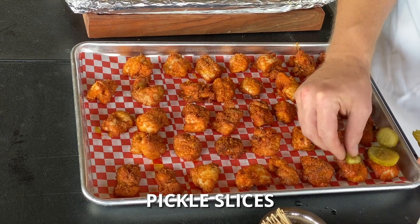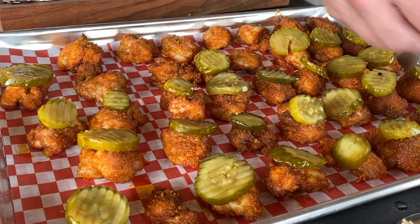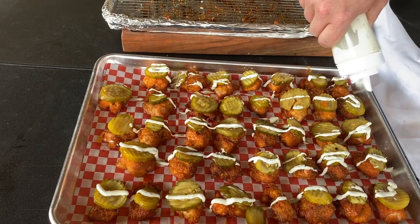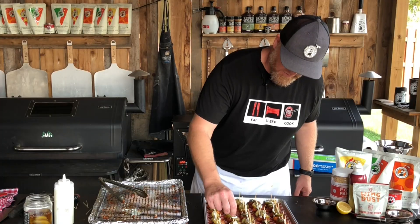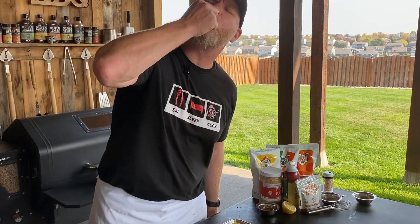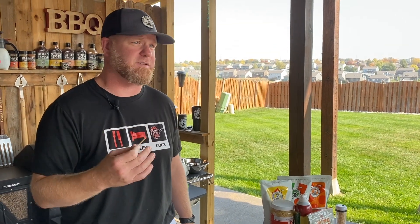We're just going to lay a pickle on top of each one of these. These are Famous Dave's Devil's Spit Pickles — they're super spicy by themselves. We're just going to take our sauce, give all these a drizzle, and you just take a toothpick, stick it right through, and boom. Got the pickle, super easy to pick up. You get the super spiciness from the Nashville hot chicken, and some heat from that pickle, but the lemon dill sauce really mellows it out.